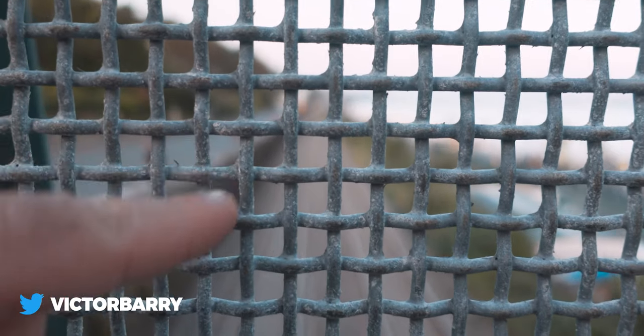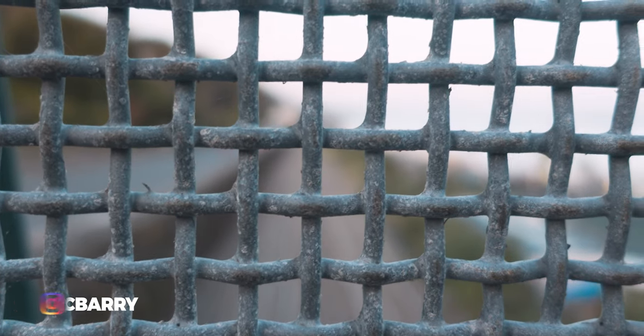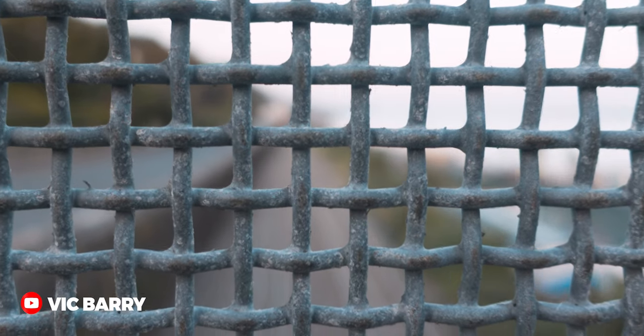As we can see here, the autofocus is focusing on the grid — no matter how close I bring it, it can't really focus on what's behind it. This is where manual focus comes in. So the first step is to enable manual focus, which I've got set up as a shortcut.